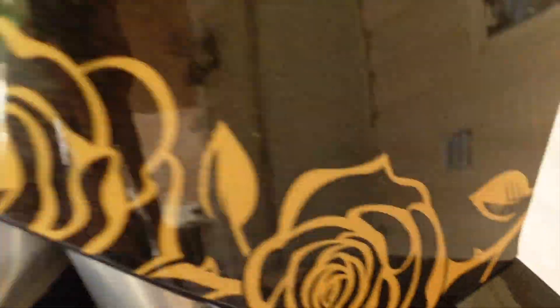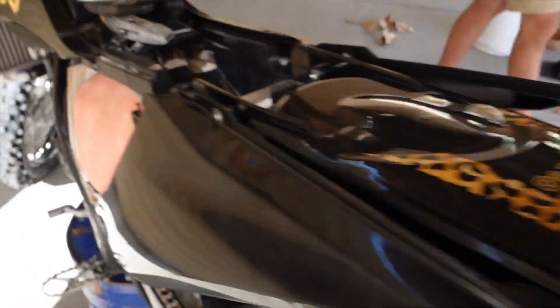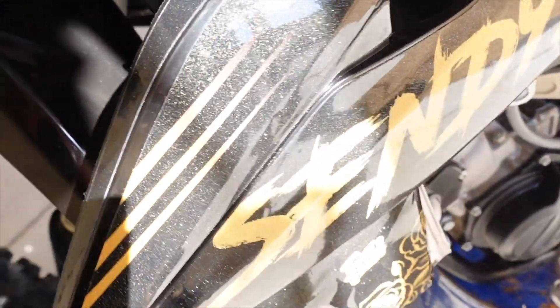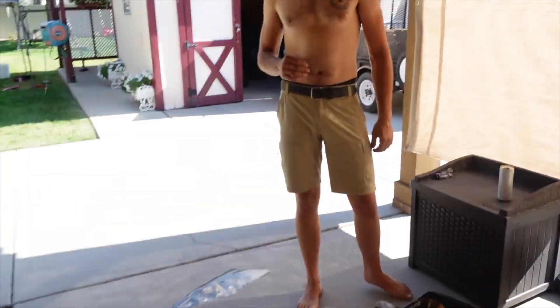It is looking good so far. I might be missing this piece — that kind of sucks, but this has been like a four-hour project. Look at the way it shimmers in the sun. I'm killing it.